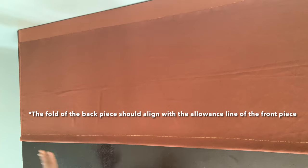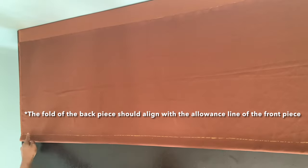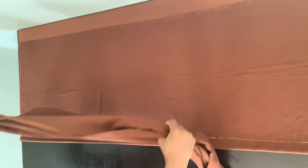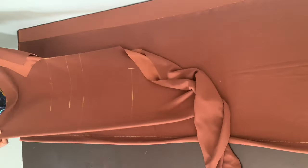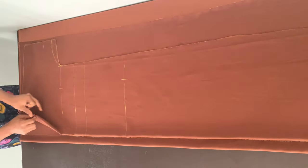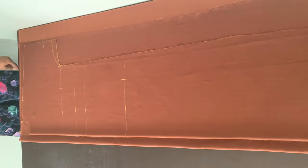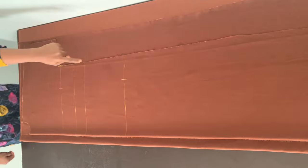I'm going to place my back piece on top of this fabric, making sure the fold — the center back of the back piece — aligns with the fold on the front fabric. As you can see, the fold of my back piece aligns with that one and a half inches line. Now let's mark the neck width — the width of the neck for the front and back are the same; the difference is in the depth. I'll mark that width and cut all the way to the end.